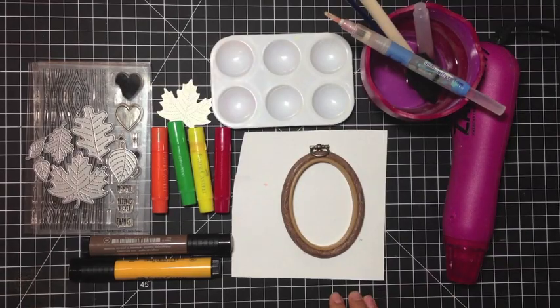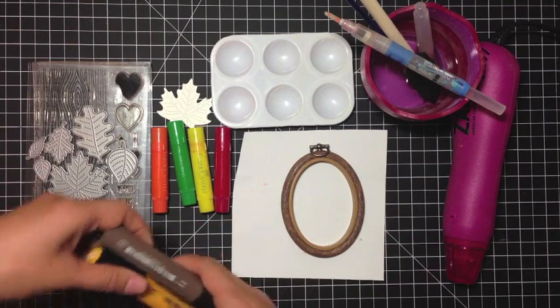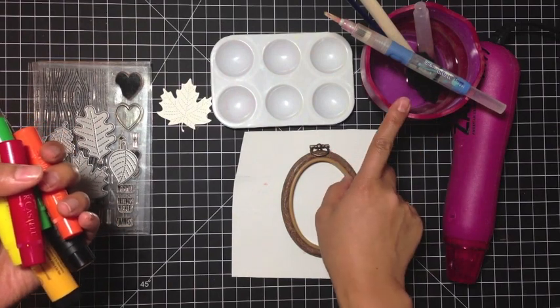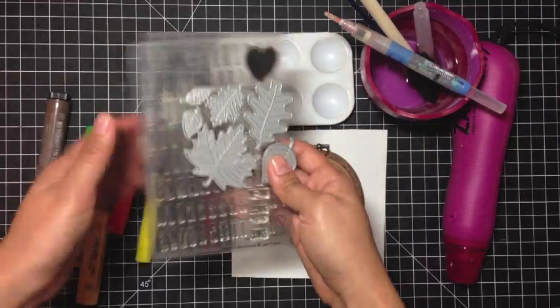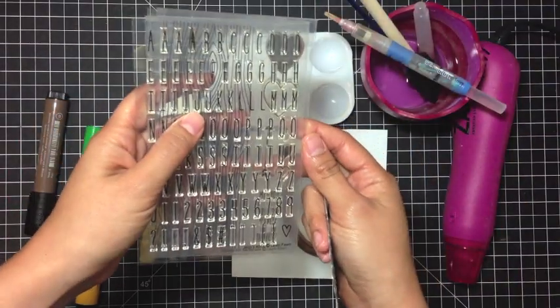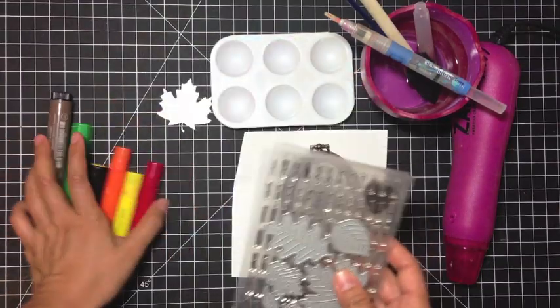For this Faber-Castell Design Memory Craft Stamptember tutorial, I'll be using a wide array of products, including the Stampers Big Brush Pens and the Gelatos. In addition, the Premium Water Brush and the Collapsible Water Cup, and then some new Lawn Fawn goodies — the Stitched Leaves, I'll be using this large maple leaf, Woodgrain Backdrops, and Milo's ABCs, which is probably my favorite alphabet from Lawn Fawn so far.